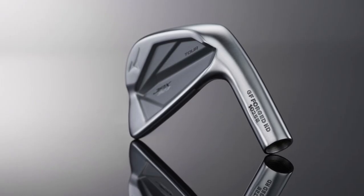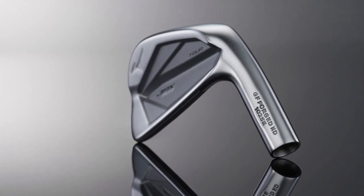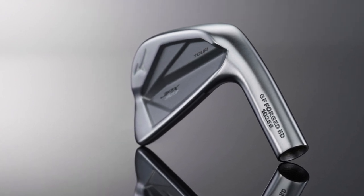One thing I've always really liked about the tour model is that they add this brushed non-reflective finish to it. It's something that seems so minor, but when you are standing over the golf ball, eliminating those reflections and distractions can make all the difference in giving you confidence in the shot that you're about to take.